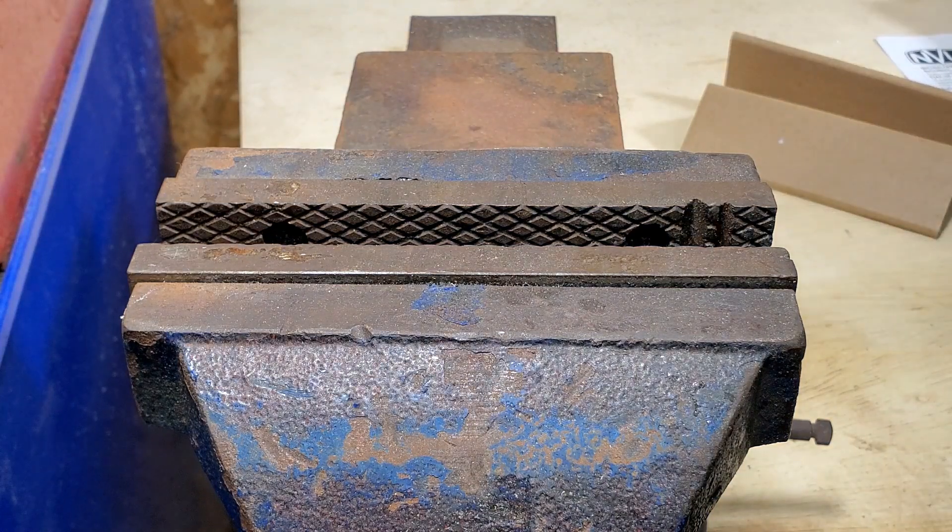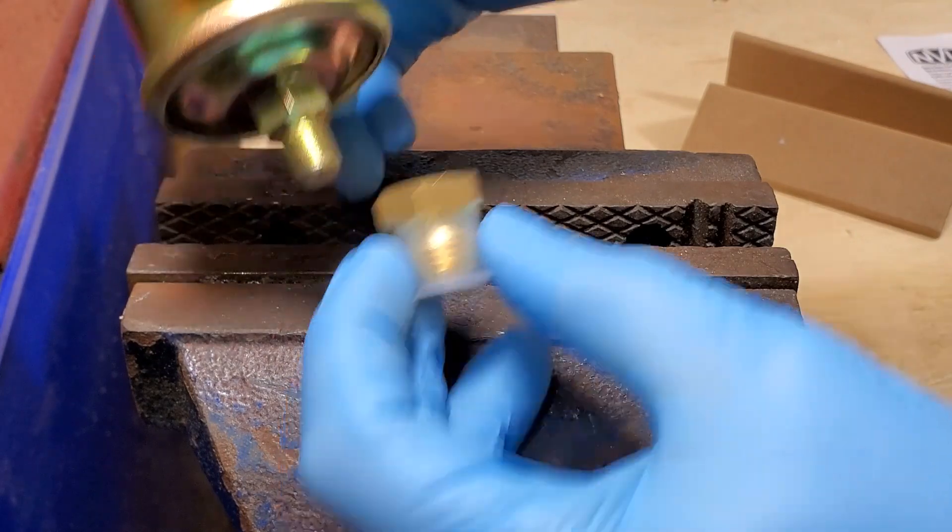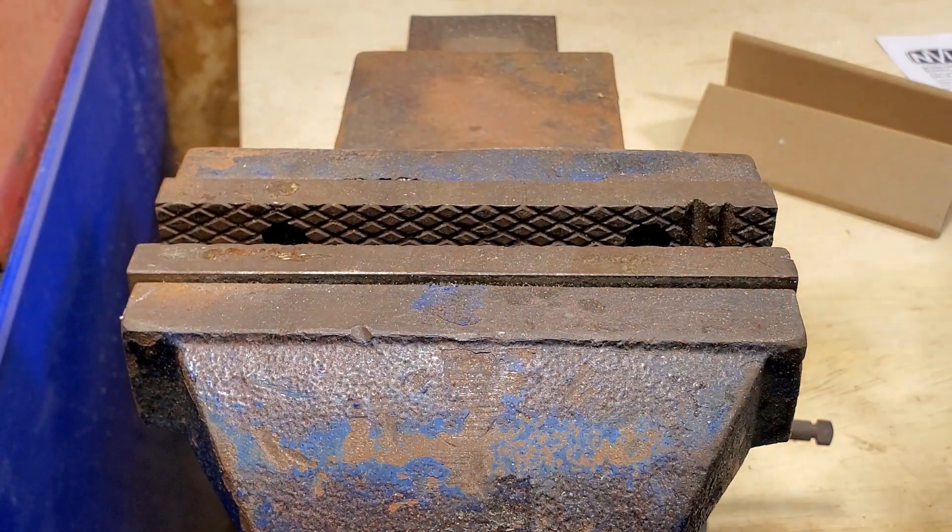Now we're going to do the same step for the oil pressure sender — exactly the same process. We're going to put that in here, tighten that down, then we'll show you where that goes.